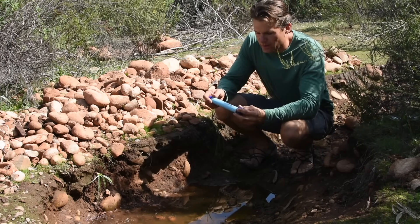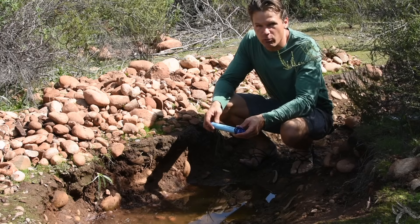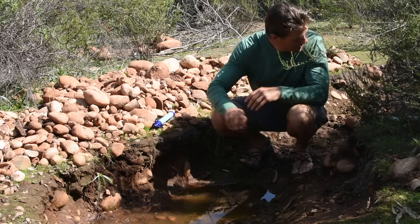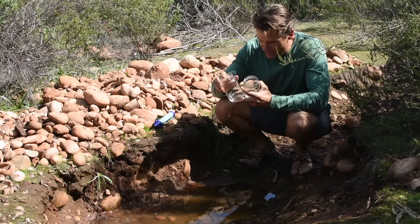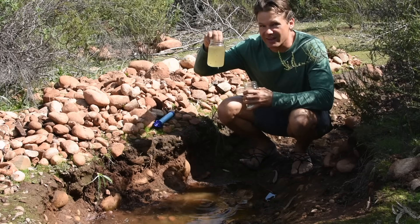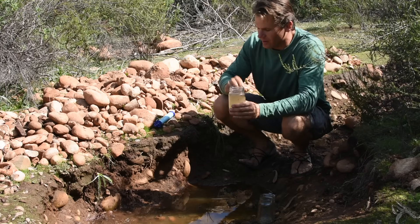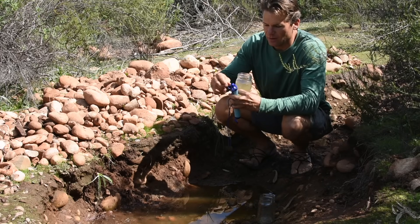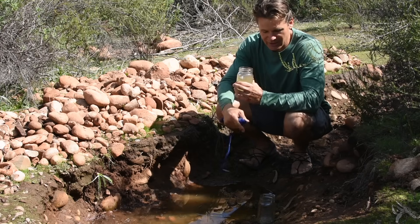This is a brand new LifeStraw — it's never been used. All I've done is remove the packaging and prime it, which means I simply submerged it under water so that the whole filtration system can get moistened, and now it's ready to use. Here I have two jars, and in one of these I'm going to dip a nice muddy sample of this water. I'm going to place another jar here, open up the lids on the LifeStraw, suck this water out, and then spit it into the clean jar.